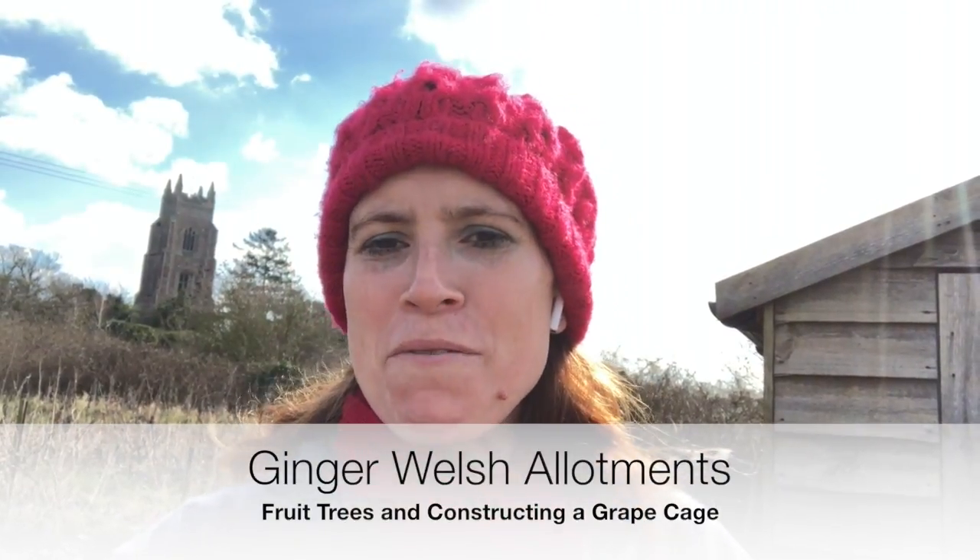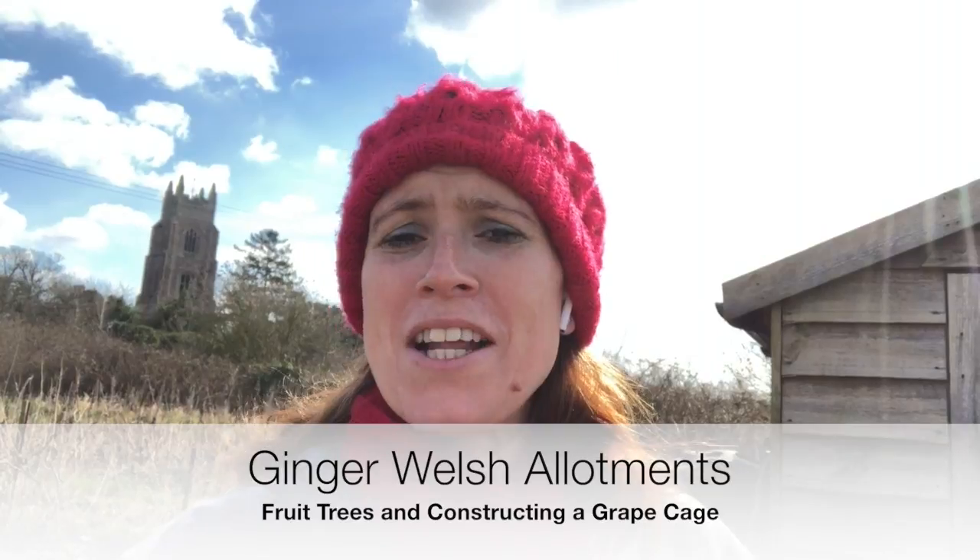Hello and welcome to Ginger Welsh Allotments. I am Bethan and I've just popped over and had a brief look around because we have had snow again on Saturday. It's now Wednesday, all the snow has gone and so far everything on the plot is looking good. But before Saturday I did manage to get a couple of jobs done that I've been wanting to do for ages, so I'm going to show you what I've been up to on the plot now.